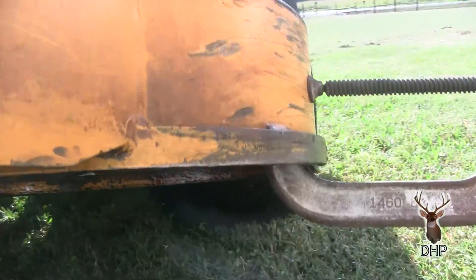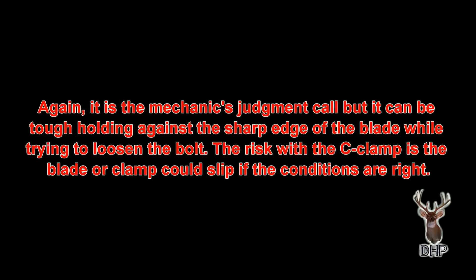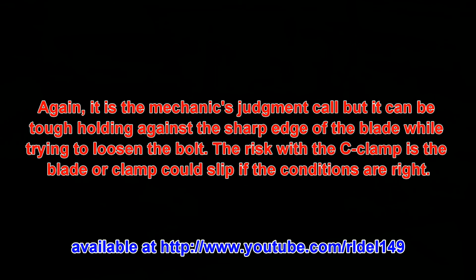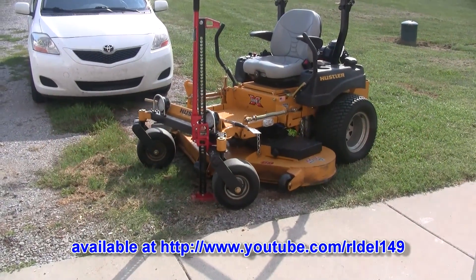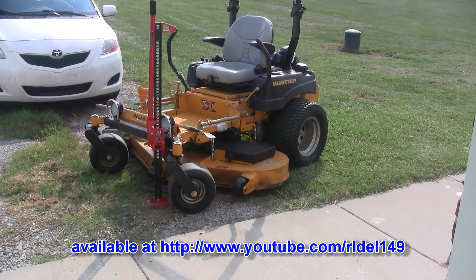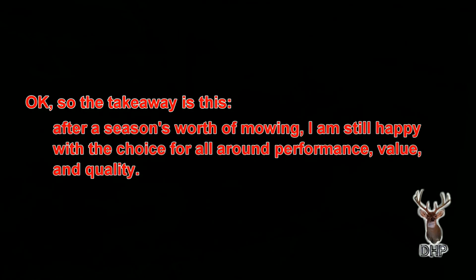Somebody asked can you show us what it actually looks like and what the mowing quality looks like. This is after having found a few rocks with the blades. The two end ones are the ones that usually take the bump, because you can usually see to keep from hitting something dead center. So the outer two blades are the ones that are going to graze something if anything. Their blades aren't perfectly flat after a year's worth of mowing, but they're not too bad, and the cut quality has been real good so far.